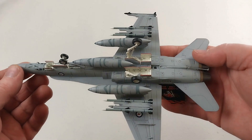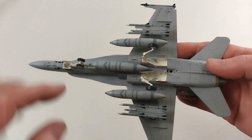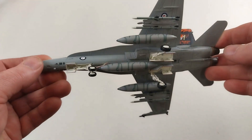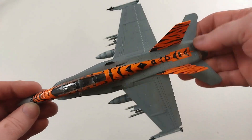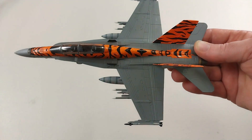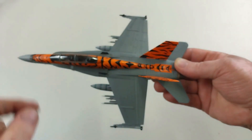Here we have it with all the ordnance on - it does have a decent amount of ordnance to put on it. The landing gear modules just slot straight in, then you have your tanks and your air-to-air missiles. The ordnance really sets off this beast nicely. It also does have an airbrake, and there's an extra airbrake if you want it in the open position with the strut open. Same deal with the cockpit - you can have it in the open position too.